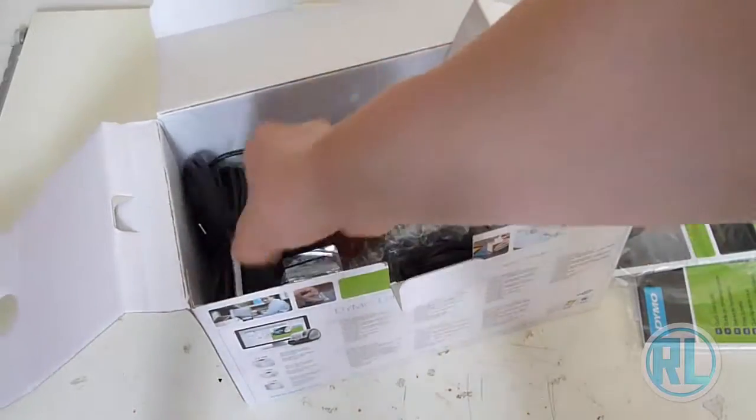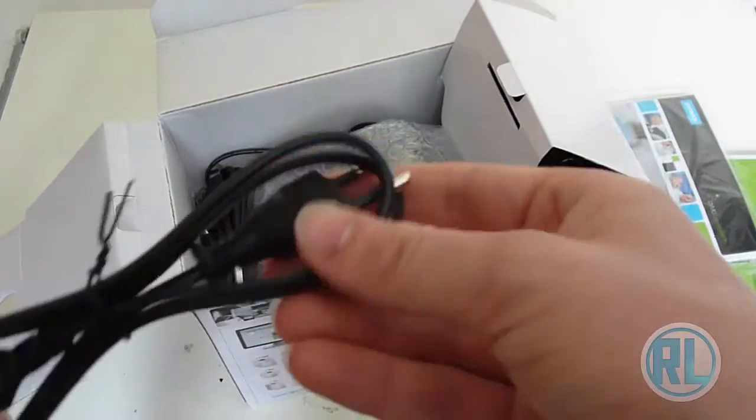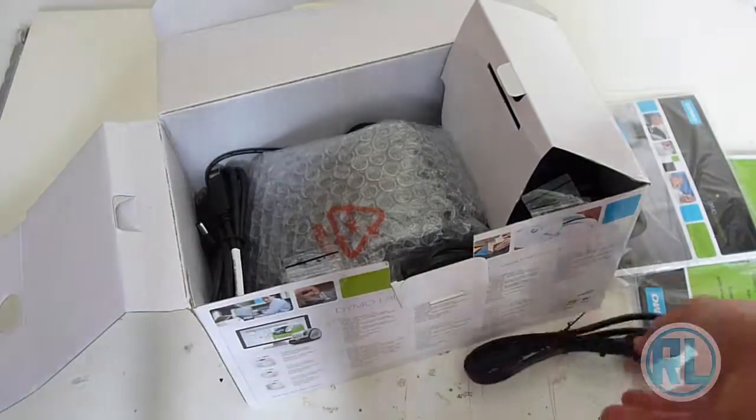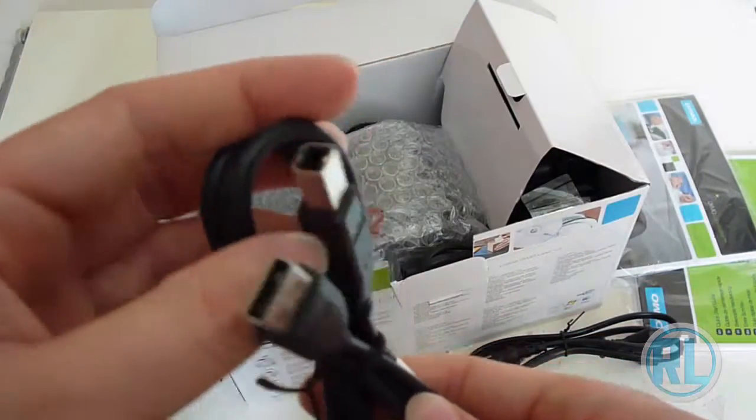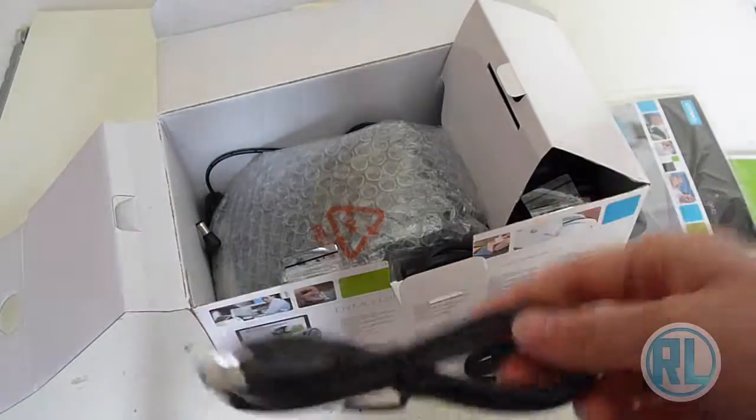Underneath the cover we have a European power adapter, which we won't need because we're in the UK. There's also a USB cable — a USB 2 to USB Type-B cable, like a normal printer would have.